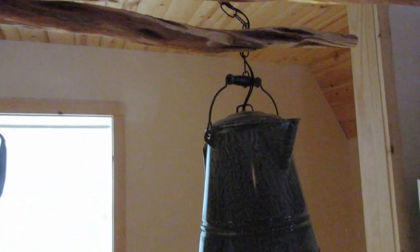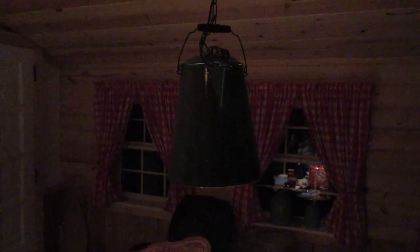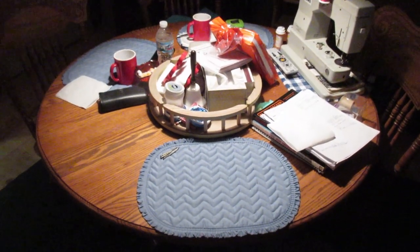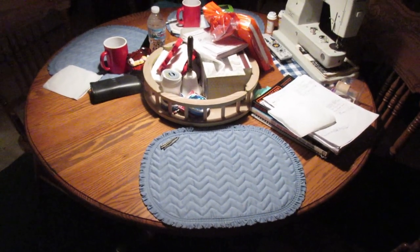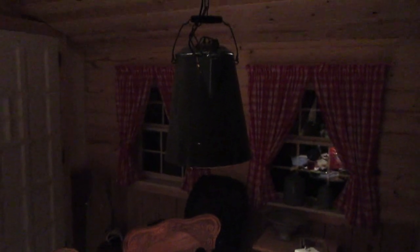I will show you what they look like at night. This is what the coffee pot lights look like at night — they cast a very contained light onto the table. You can adjust the diameter of the light by moving the coffee pot either up or down, and the chain makes it real easy to do that.